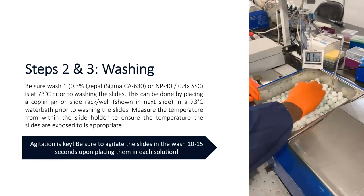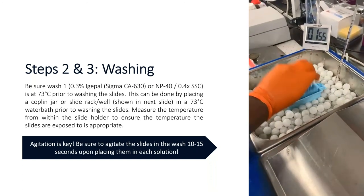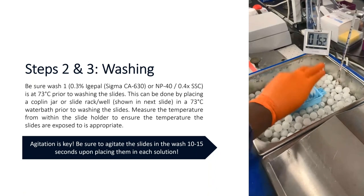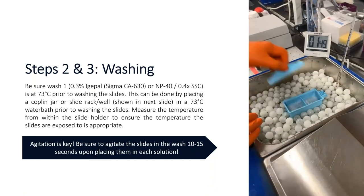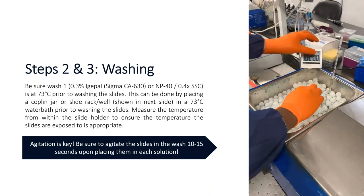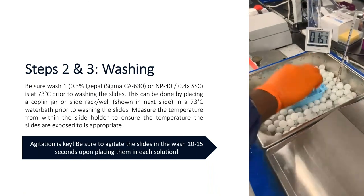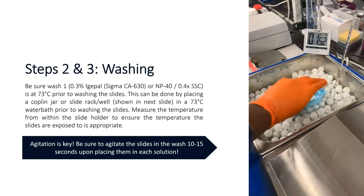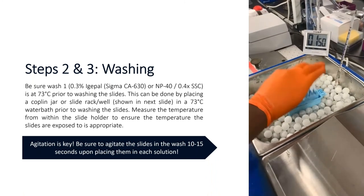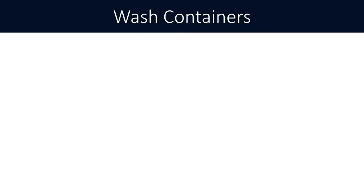Agitation is key. Be sure to agitate the slides in the wash for 10 to 15 seconds upon placing them in the solution. In the demo video, you can see the slide rack within the well being moved up and down to really get the solution to slosh against the slides and wash away any unbound probe.